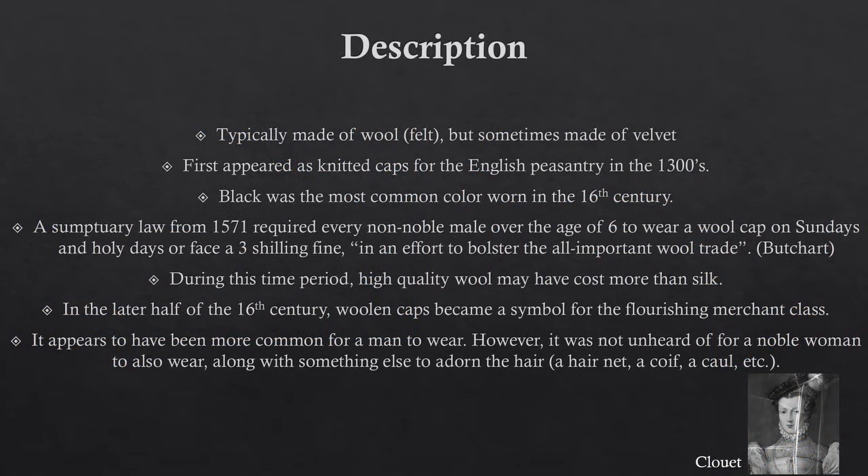Typically, bonnets were made of wool, but sometimes were made of velvet. They first appeared as knitted caps for the English peasantry in the 1300s. In the 16th century, black was the most common color worn. A sumptuary law from 1571 required every non-noble male over the age of six to wear a wool cap on Sundays and Holy Days, or face a three shilling fine, in an effort to bolster the all-important wool trade. During this time period, high-quality wool may have cost more than silk.